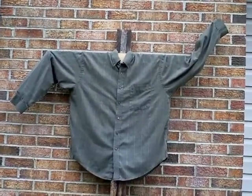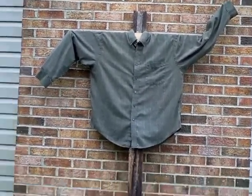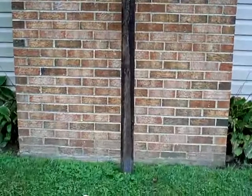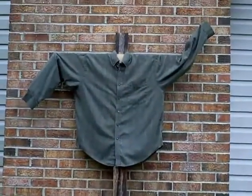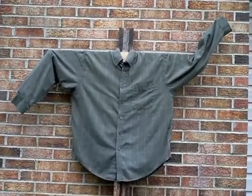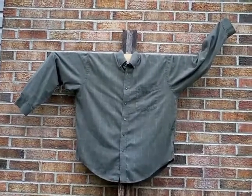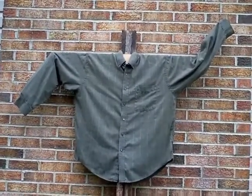We got the shirt on now and it's starting to look like a scarecrow. There's the 2x4. Now we're going to get something to stuff it with. We don't really know what we're going to use yet — probably some plastic bags from the store.